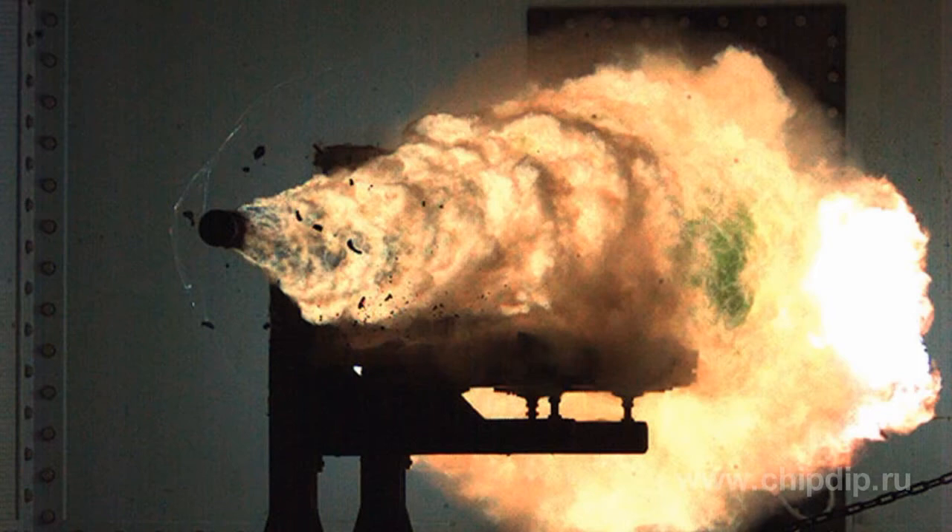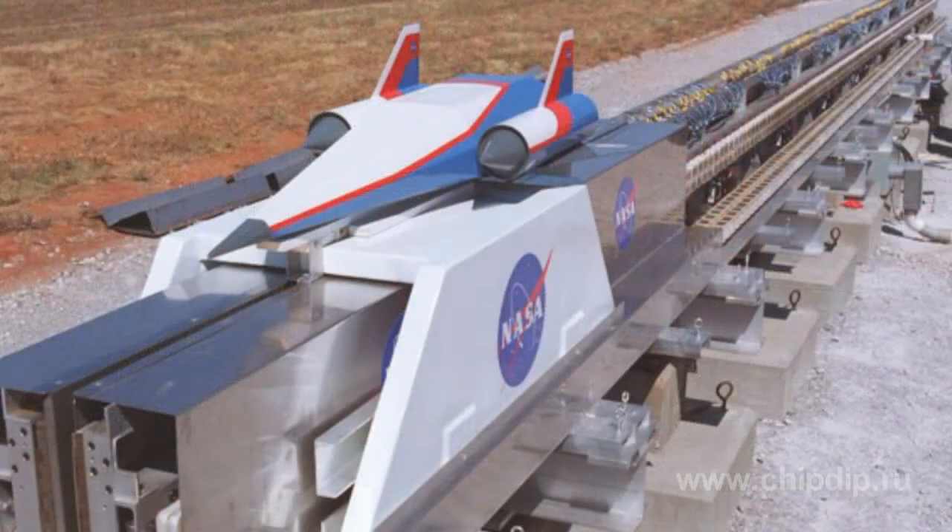It might sound fantastic, but there are a lot of railgun pilot models. Their design and construction started in the 1970s in western countries. NASA has considered its potential applications in transportation.